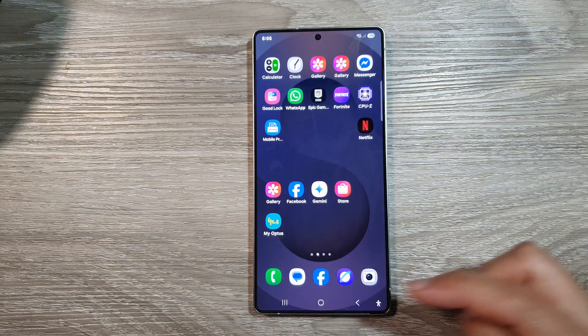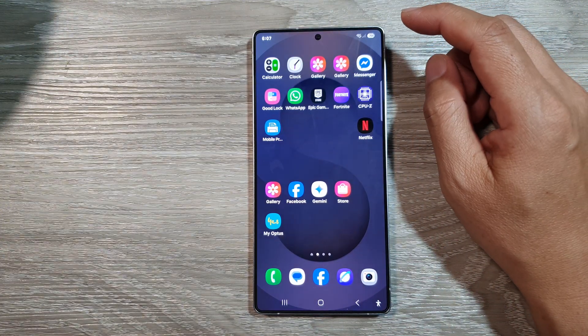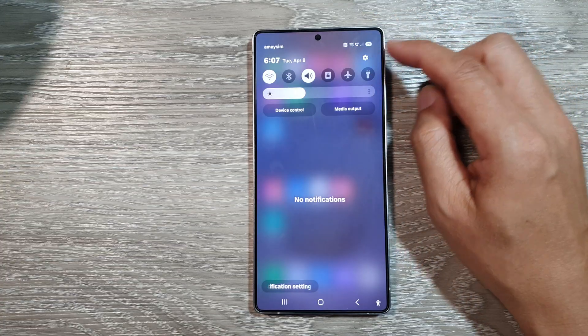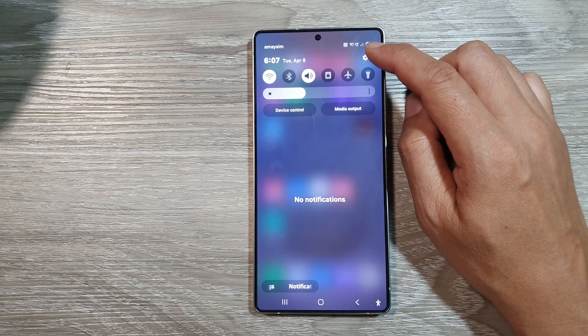First, tap on the home button till you turn back to the home screen. And from the home screen, swipe down at the top to open up quick settings. In here, tap on the settings icon.